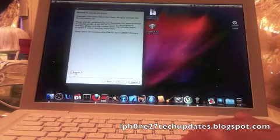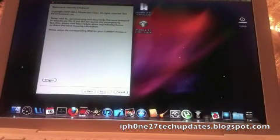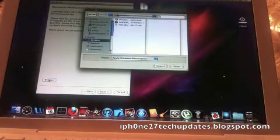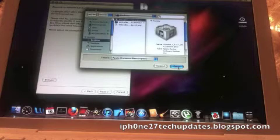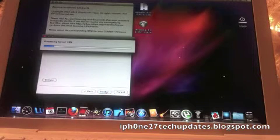Let's scroll down. I'm gonna browse and select the iPhone IPSW. It's processing the firmware. Alright, it's been successfully identified. Select next. Now it's patching the kernel.